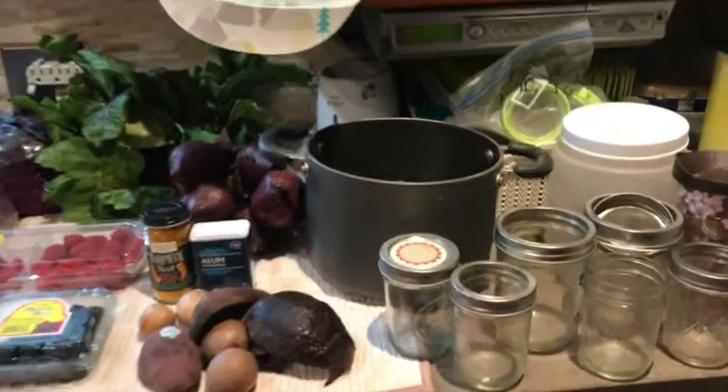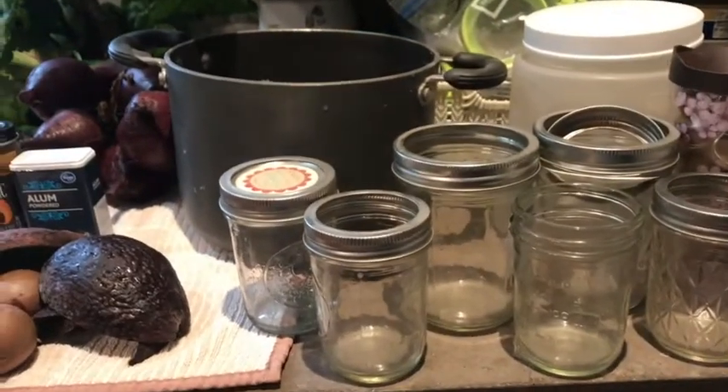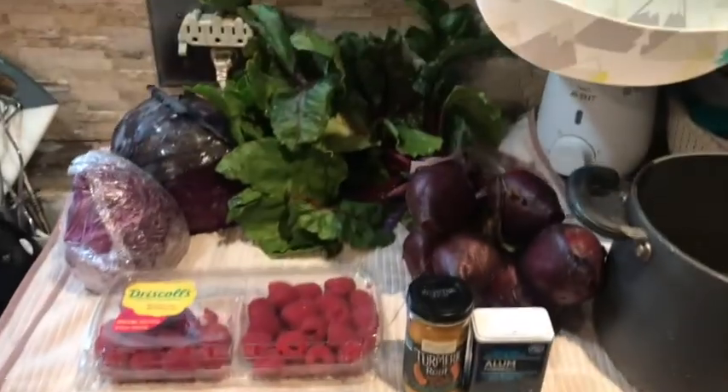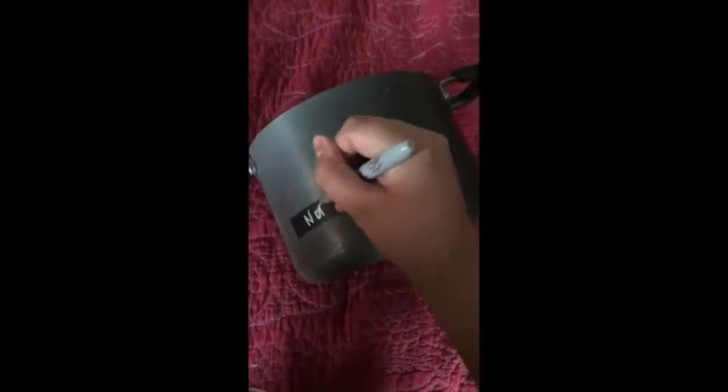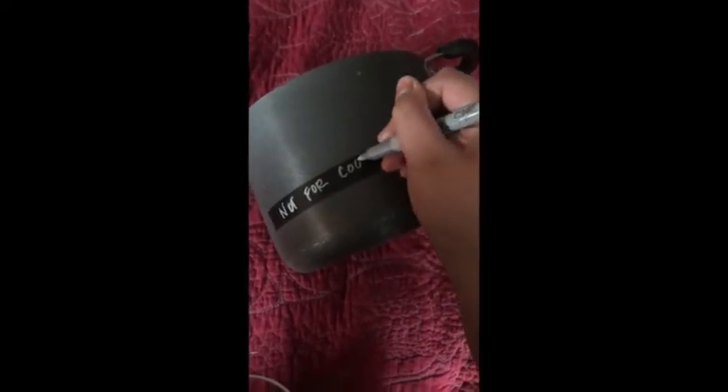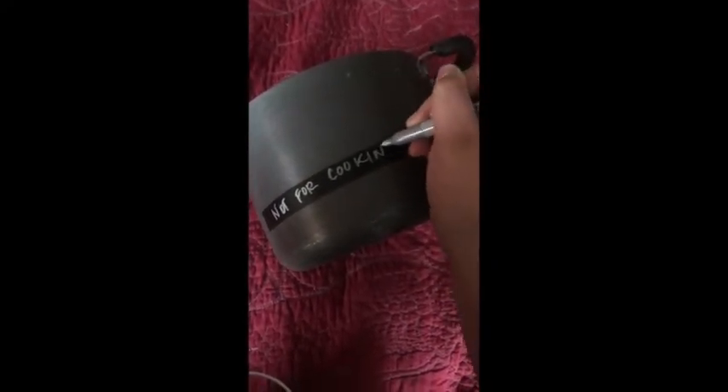Let's begin. For this project, you're going to need containers to store your dye, a pot and pan, as well as alum, fruits and vegetables, and baking soda. Everything we're making is non-toxic, but it's good practice to have separate pots and pans for things that you use to make art materials — so that's why I'm labeling this one.